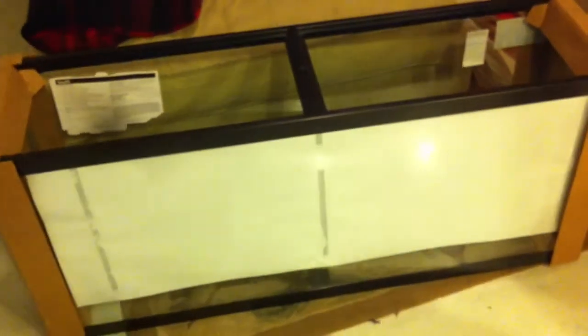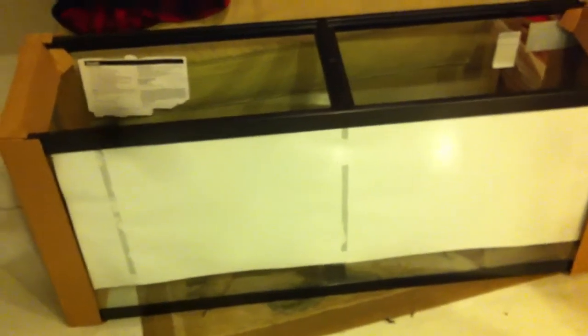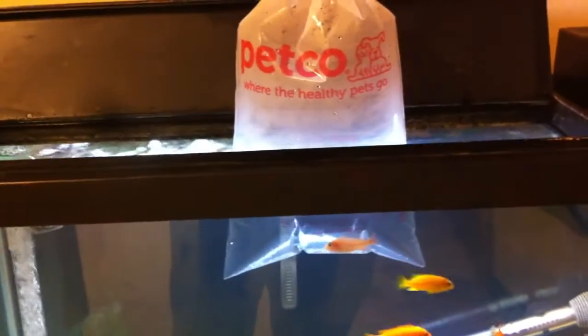I got him from Petco. First thing you do is take the bag your fish is packaged in and stick it down in your tank water. Let him sit for a good 15 to 20 minutes — he's been sitting for about 10 minutes so far, so I'm letting him sit for another good 5 to 10 minutes. He's a juvenile dragon blood peacock and he's not showing much color right now since he's a little stressed.